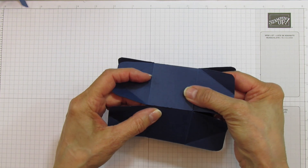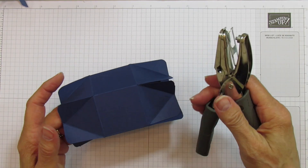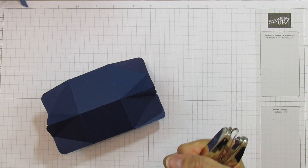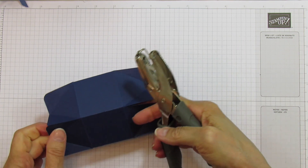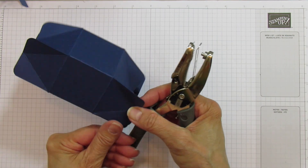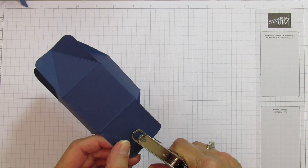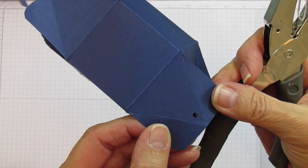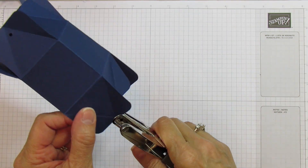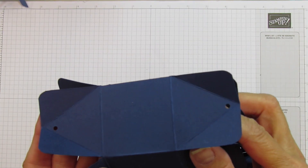We are attaching this side. Now I'm using my 1/8-inch hole punch — Stampin' Up! doesn't carry this anymore, but if you want to use the larger one you can, and you can find these everywhere. What you want to do is punch in the center of this V. You want to do that in every one of these on both sides.